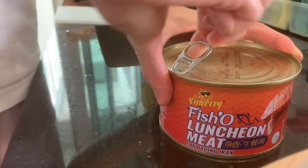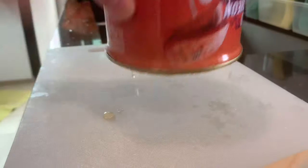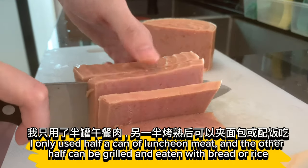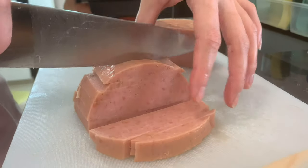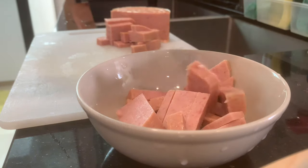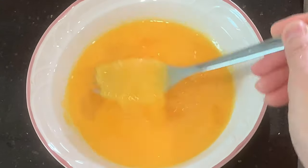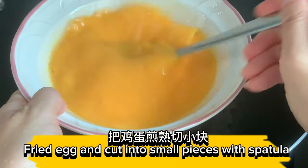Slice the luncheon meat. The other half of the luncheon meat can be grilled and eaten with bread or rice. Beat eggs until frothy, then fry the egg and cut into small pieces with a spatula.